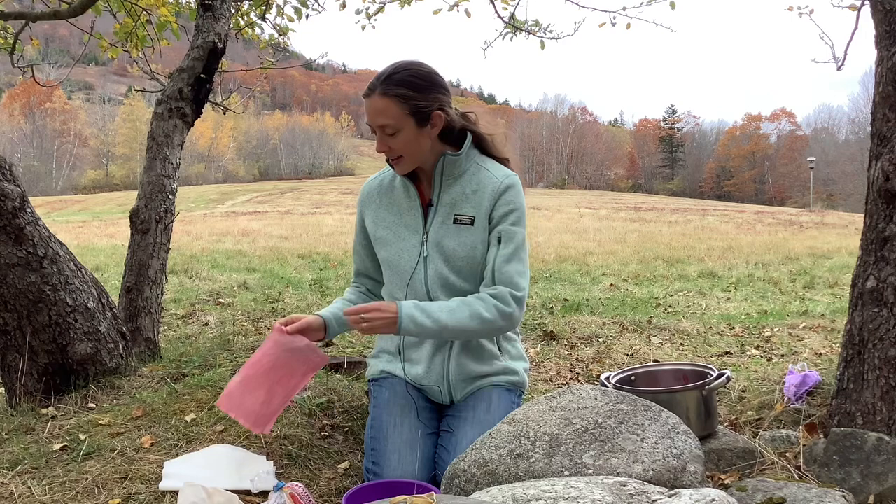Its scientific name is Vaccinium Macrocarpon. Today I am going to be showing you how to make a natural dye from the cranberry so that you can dye some muslin or whatever type of cloth — cotton or something that you have at your house.